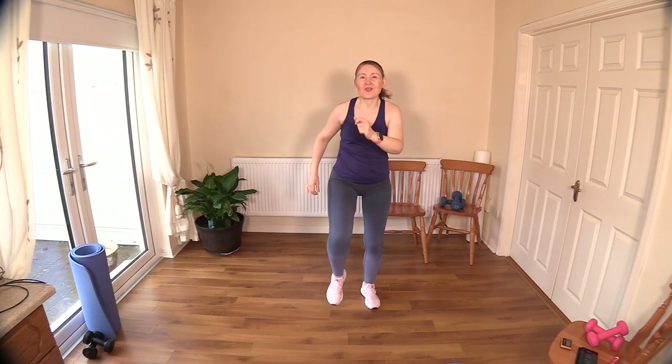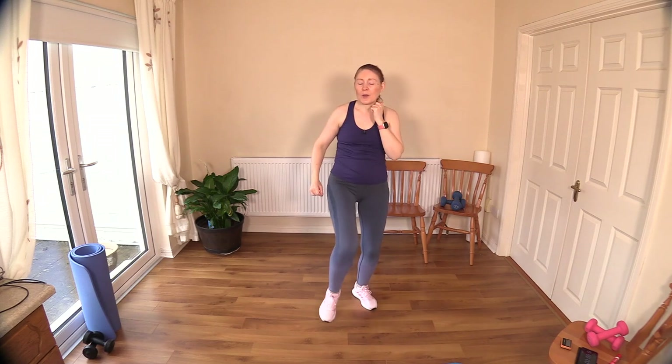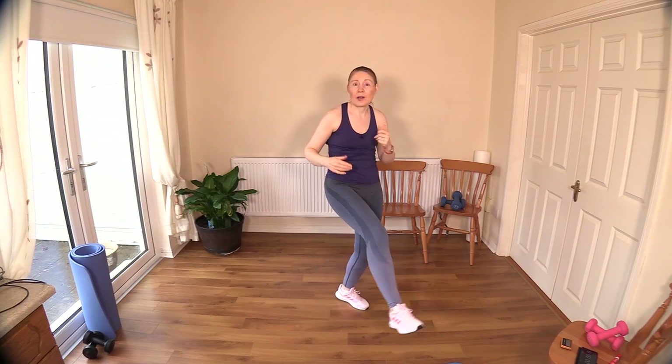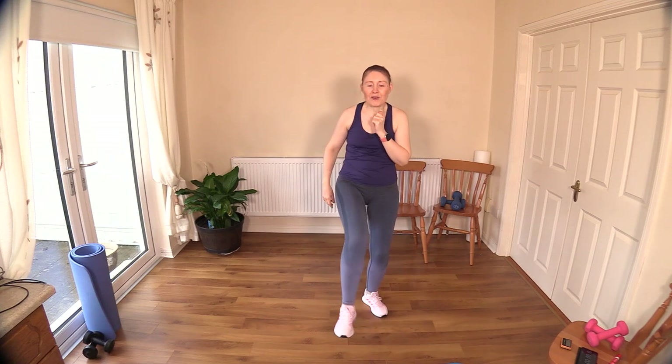Let's drive those legs up and kick out — warm up the hamstrings a little bit here too. We have a single arm row coming up in set three — just make sure you know what side you've worked because we're not working the other side till the second round. So have a little note in your head what side you start with. I'm going to start with the right, so then I know I have my left to do.